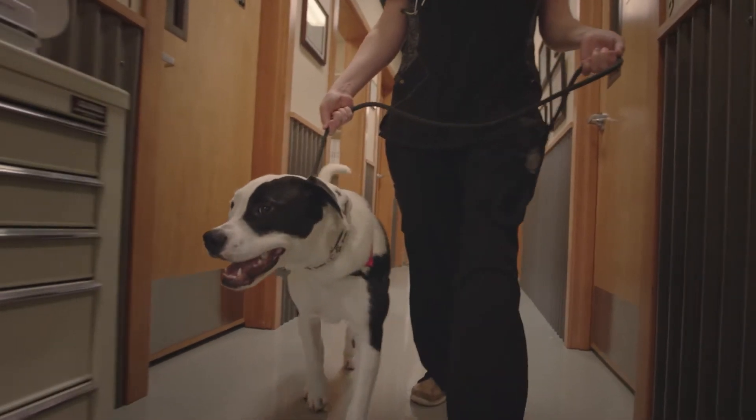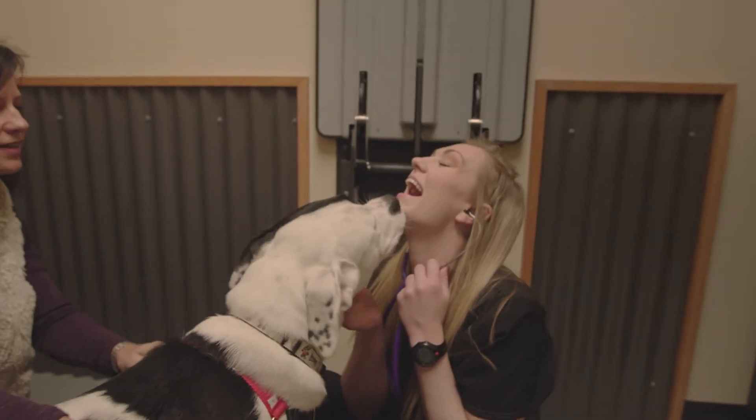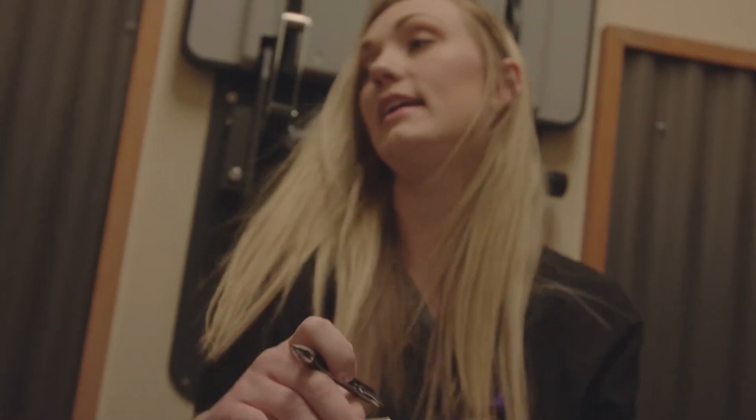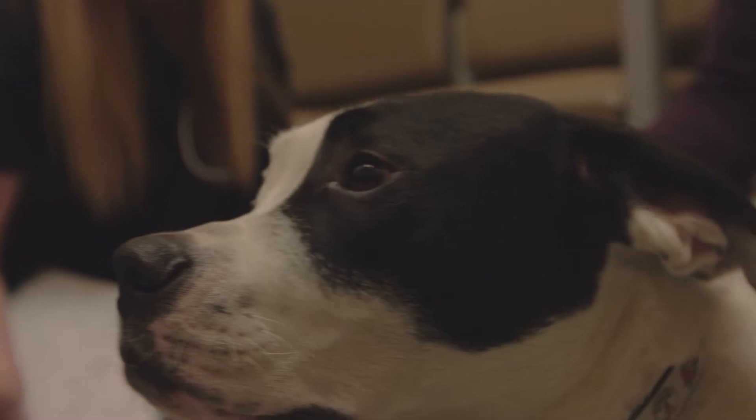The diagnosis is mostly by palpation, so physical examination, because these dogs have thickening of the knee, they have extra joint fluid accumulation, and they have looseness or laxity in the joint.